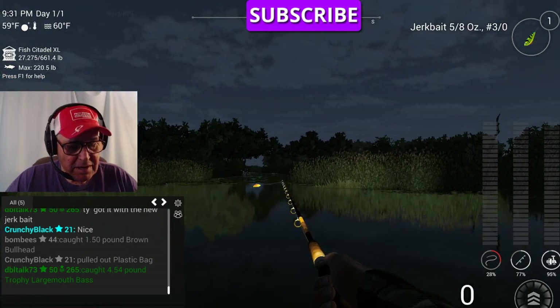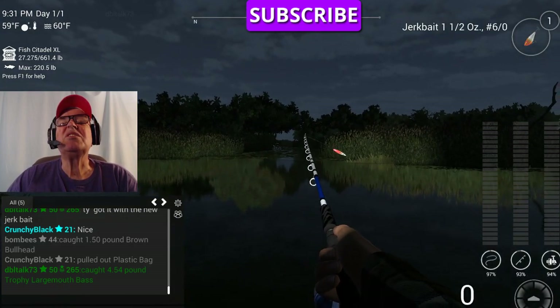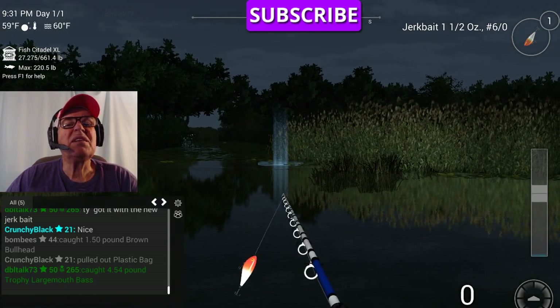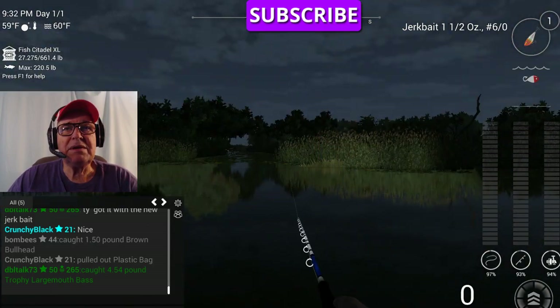Let's try the other jerkbait. I've got it on a different rod. These are the two that you can buy with money. This one is one and a half ounce, number six — you can buy this one with money, you don't have to use gold. Let's try it with three speed, too.